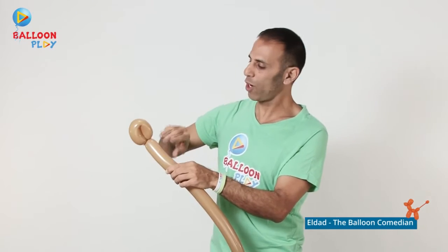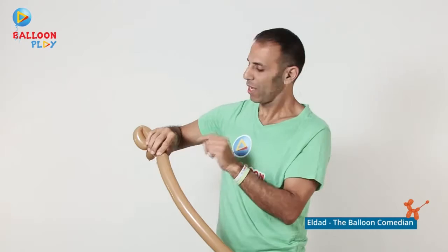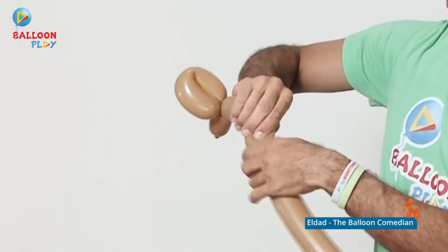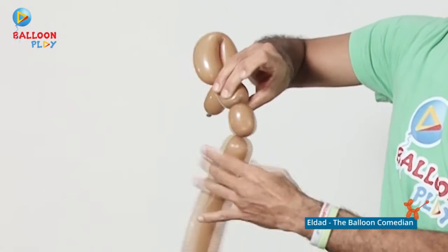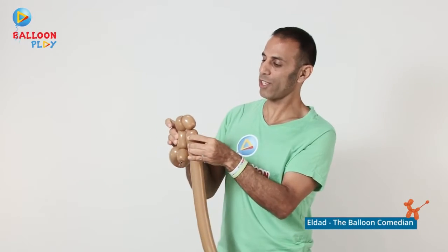Leave a little bit of a neck, followed by a three-finger bubble. Then make two bubbles of similar size for the two front legs, and lock twist them just like so.